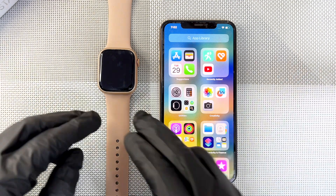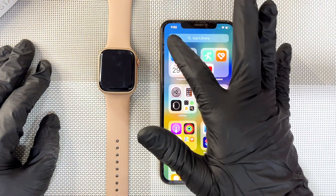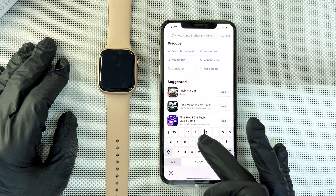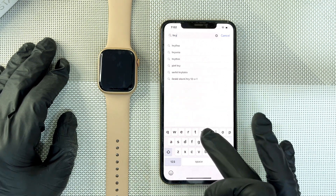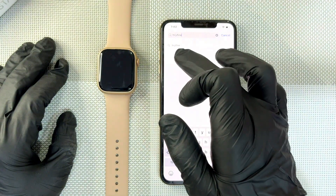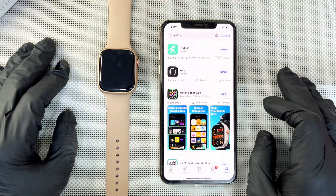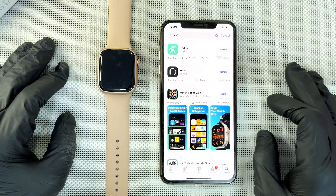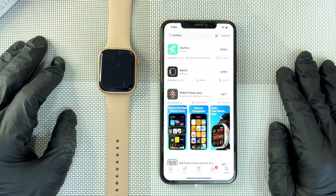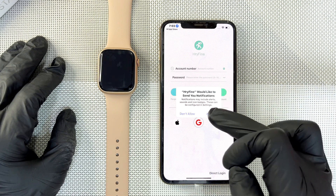First we will download the HiFine app — that is the app for this watch. To download it on your iPhone, go to the App Store, go to Search, and type 'HiFine' — H-Y-F-I-N-E. Click on it. This is how the logo looks — HiFine. Click to download it; it takes a few seconds or minutes. When it's successfully downloaded, click Open. You will see a first notification — allow it, and allow any other notifications that pop up for the app to work properly.